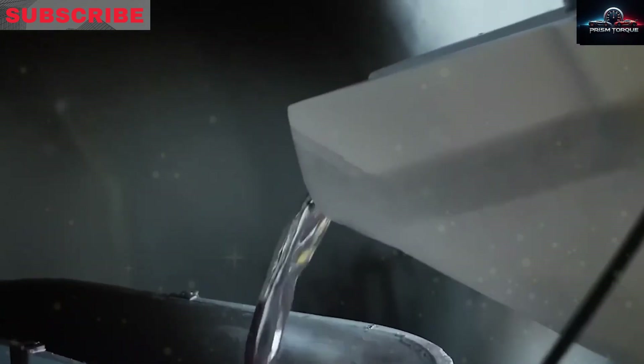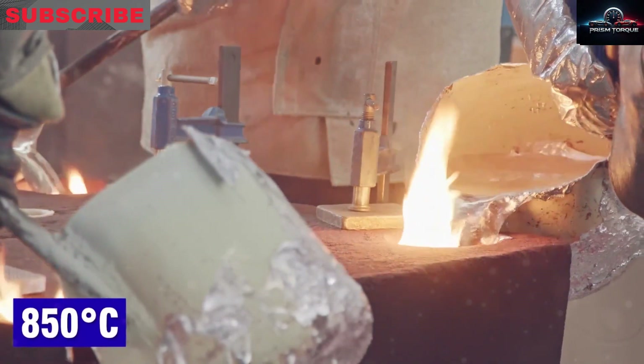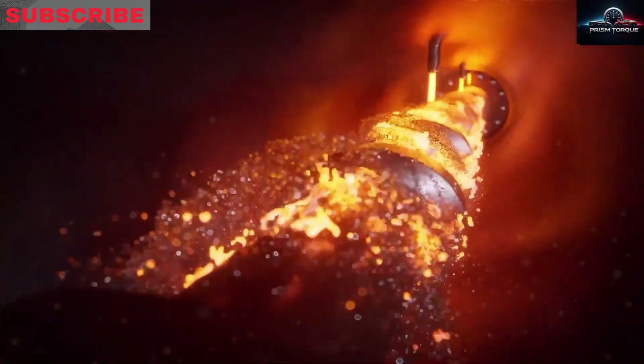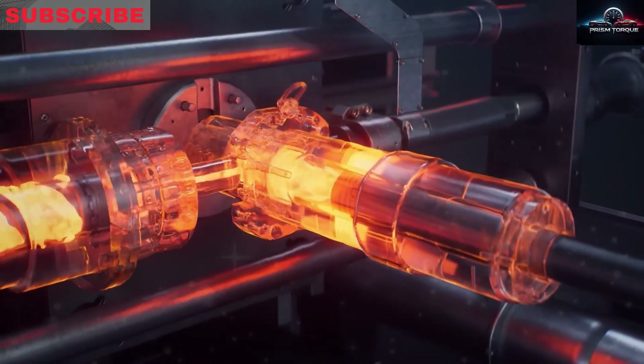A robot then pulls the part out, trimming off excess material and sending it for quality checks. The result cuts vehicle weight, boosts structural rigidity, and improves performance by replacing dozens of smaller welded parts, saving both time and labor.